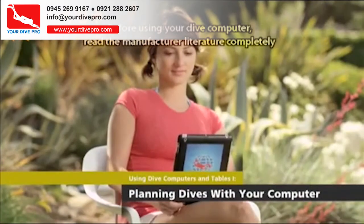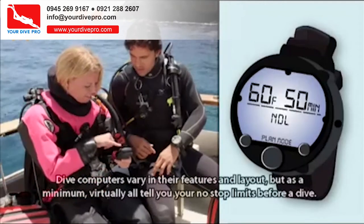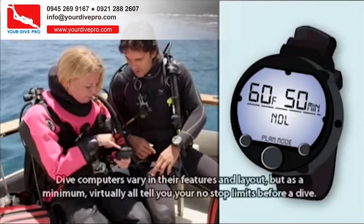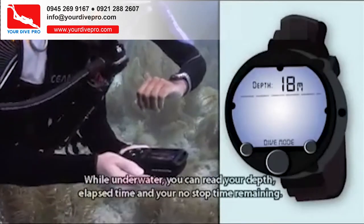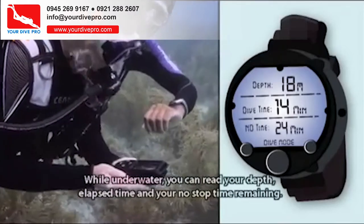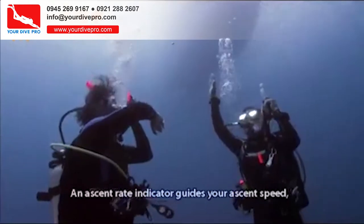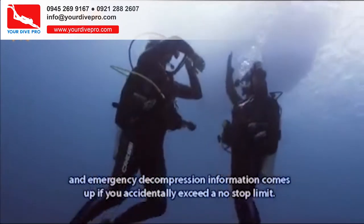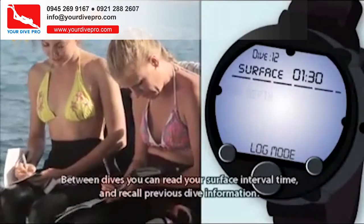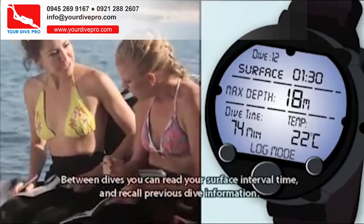Before using your dive computer, read the manufacturer literature completely. Dive computers vary in their features and layout, but as a minimum, virtually all tell you your no-stop limits before a dive. While underwater, you can read your depth, elapsed time, and your no-stop time remaining. An ascent rate indicator guides your ascent speed, and emergency decompression information comes up if you accidentally exceed a no-stop limit. Between dives, you can read your surface interval time and recall previous dive information.